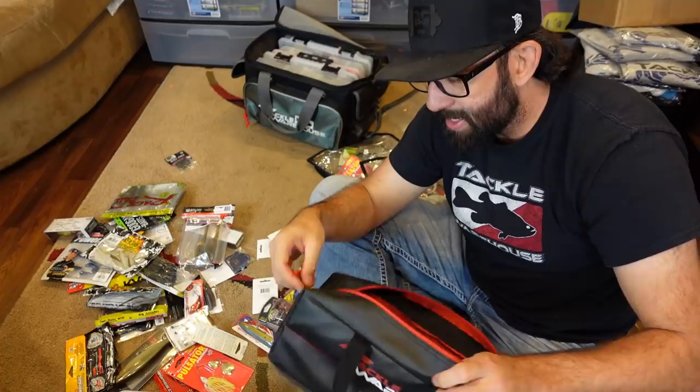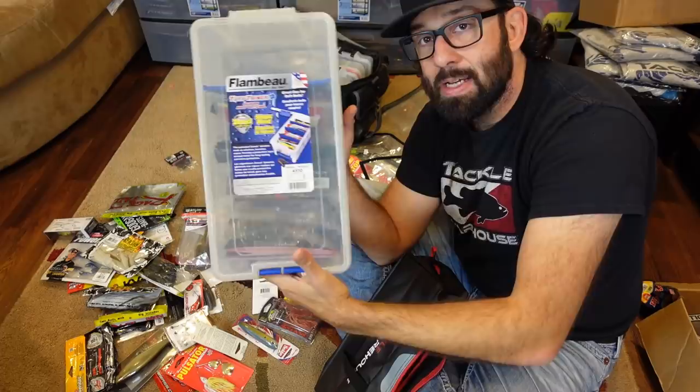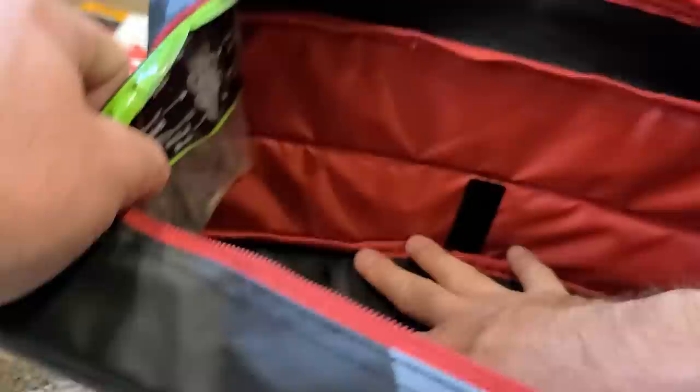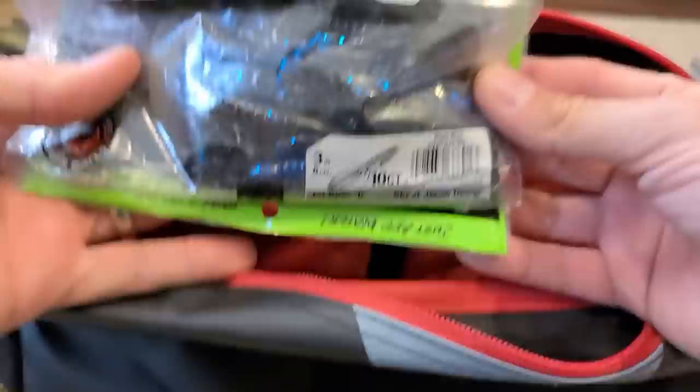This is another one from Tackle Warehouse — it's a Plano bag, kind of done off of the KVD Speed Bag concept. It's a soft bag, same principle as the hard container, except you can carry it with you on the boat with all your extra soft plastics. It's a regular-size bag and you load baits in lengthwise. It's got a speed zipper so you can zip everything up in there. Just another option, another way to kind of store all this.